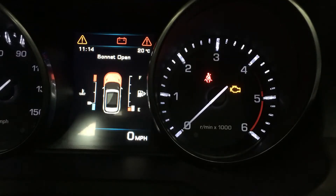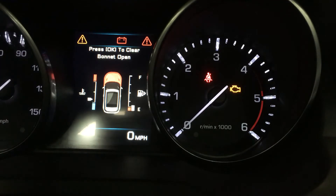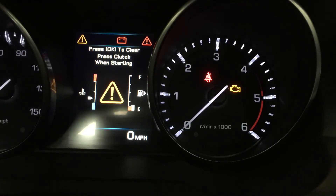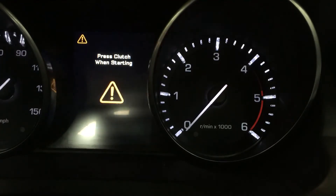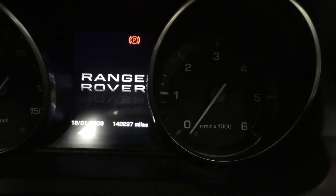If you're doing any kind of repair work, testing, or shuffling around the Range Rover Evoque — this is a 2012-2013 model — you'll know that when you turn the ignition off, the parking brake activates and you can't move it, which isn't very handy if you can't start the car.